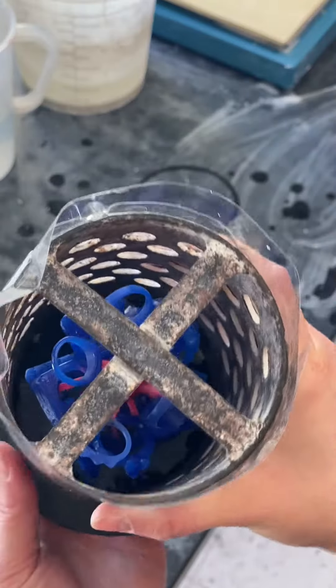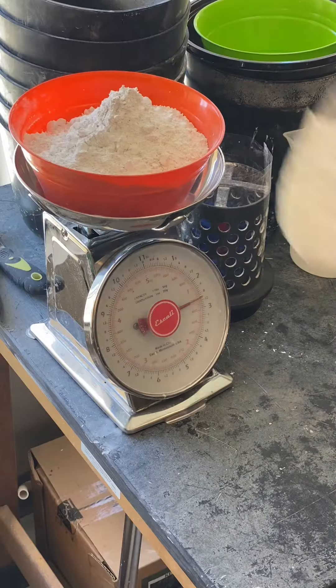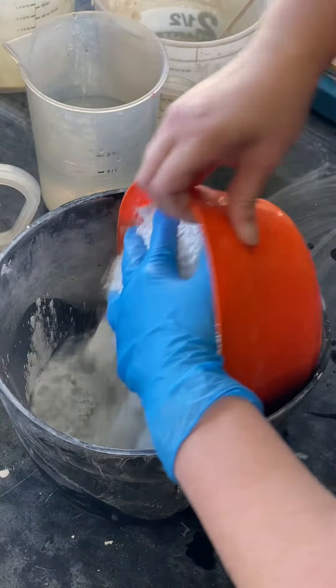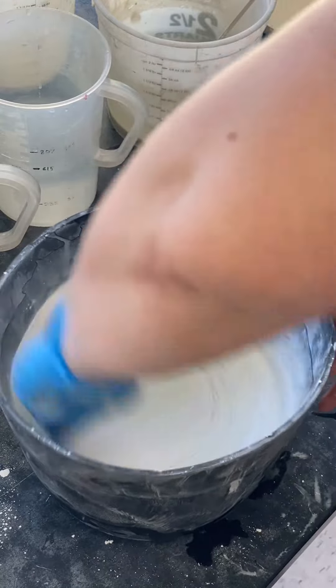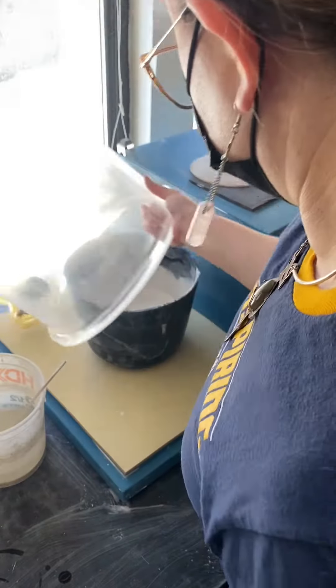The rings need to have a pencil-width amount of space from the sides. We'll need 615 milliliters of water and 1600 milligrams of investment for this size flask. Water first, then investment — mix, mix, mix, sometimes a little extra water, mix, mix, mix again until it's a sour cream and pancake mix type consistency.